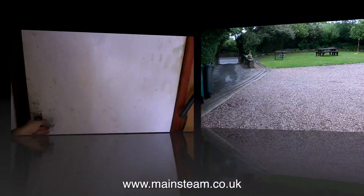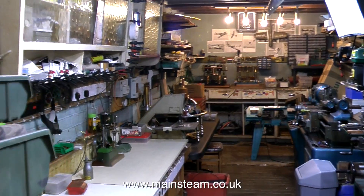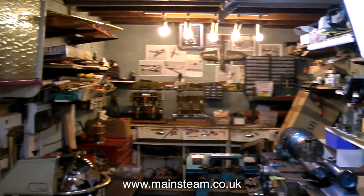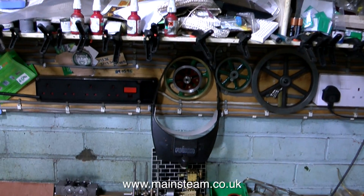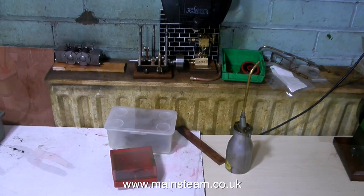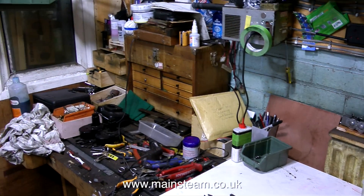And now, without further ado, welcome to my main workshop. It's a very humble affair. This is the bench where I do most of the work. If you've been watching my videos, you'll see this view frequently. To the left of this bench is always a thorough mess.